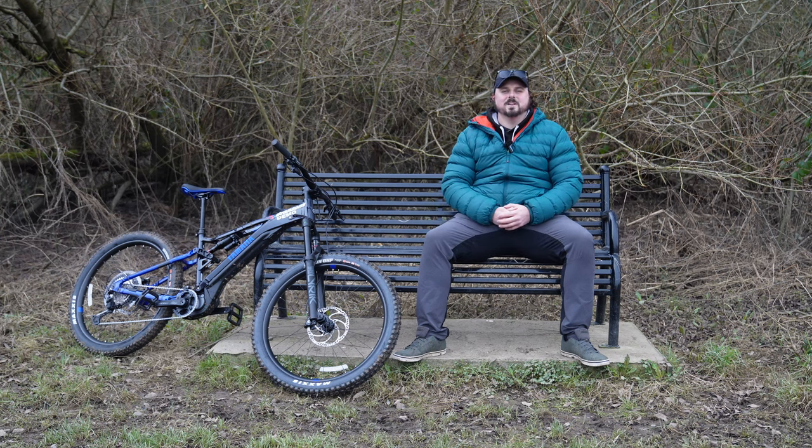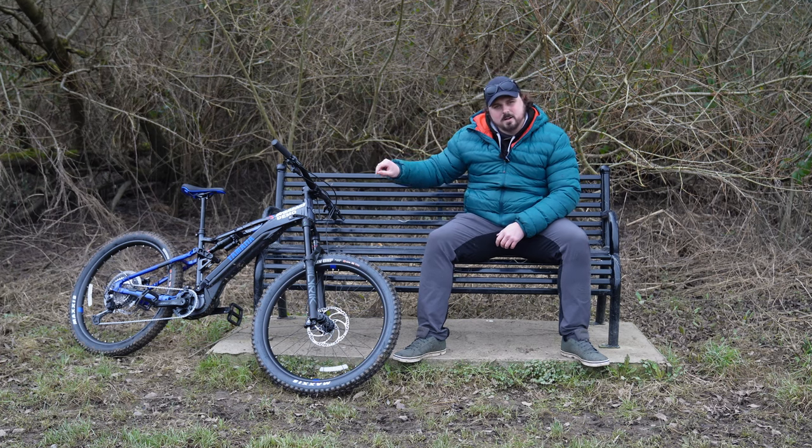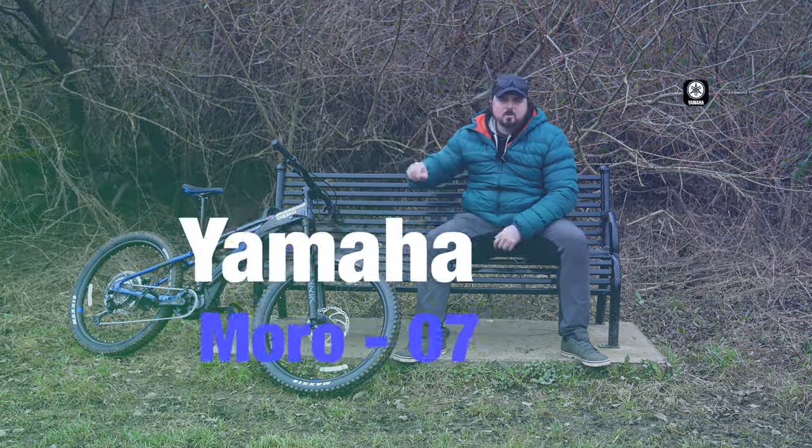What's going on guys, welcome along to another video — a little bit different today. I've taken out Yamaha's e-bike, their Morro 07.